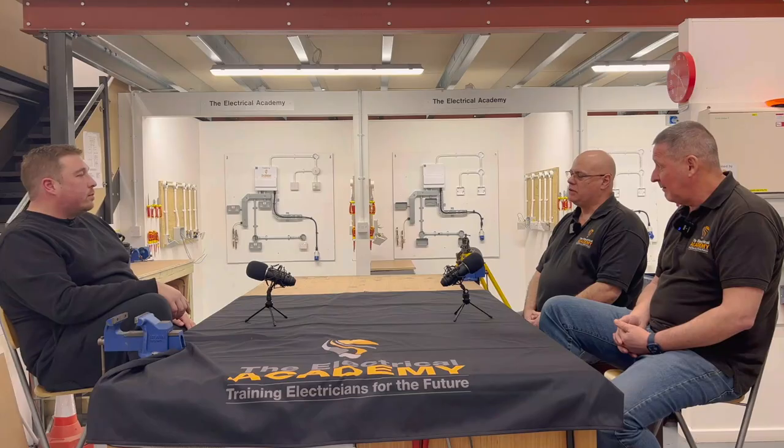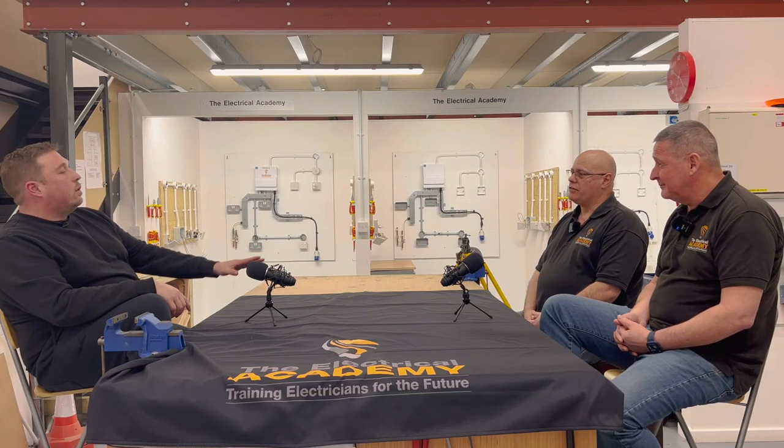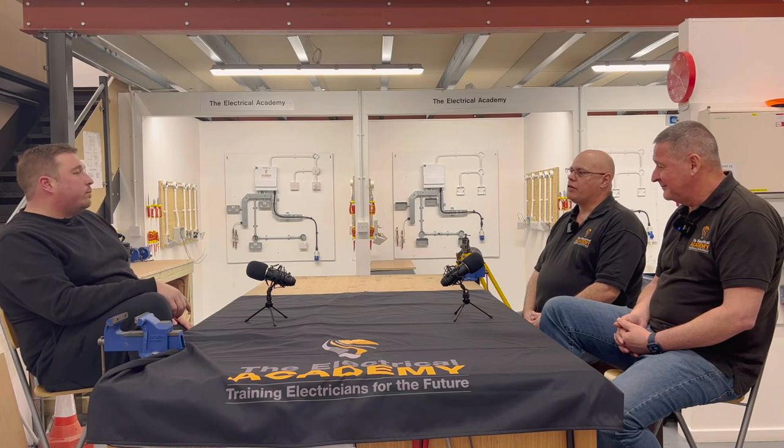So what is the Electrical Academy to you and where do you come from, Kev? Well, basically, same as most electricians really - I was an apprentice back in 1979. I did my four-year apprenticeship, then stayed on an extra year and did the C course. It was a design course offered as a bolt-on by some companies, and I decided to stay on to do that.